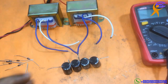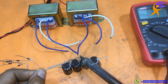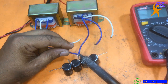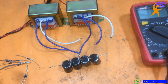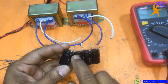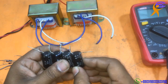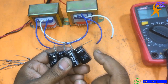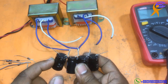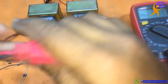I will solder in the middle. The middle is the ground. You can see the positive side here, and this side is negative and negative. So the output terminals are: negative low voltage, negative high voltage, positive low voltage, and positive high voltage.